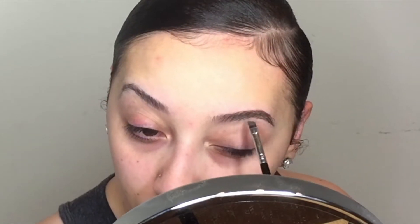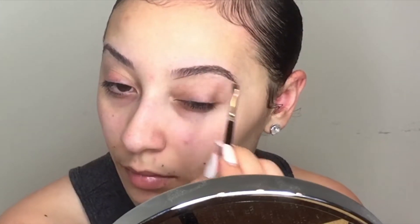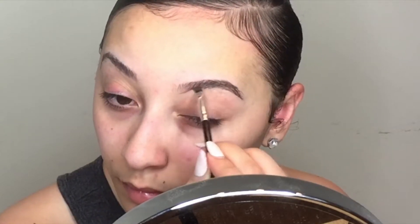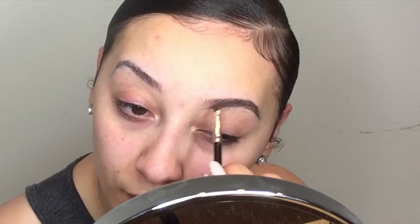For the end of my brow I kind of go in the same horizontal direction of my brow, but once I get to the very top of my brow I'll start going in upward strokes, so that way it will define the hair and make it look more natural.